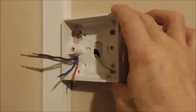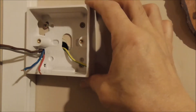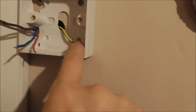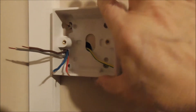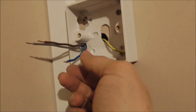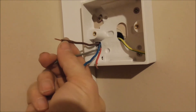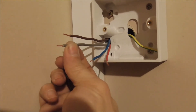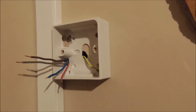Now we have the back box installed, and actually the four holes were not matching the old thermostat back plate, so I just drilled another hole. It's broken pieces, but it still works fine. Now we have four wires: this is the permanent live, permanent neutral, this is the switched live from the programmer, and this is the switched live from the thermostat to the boiler.